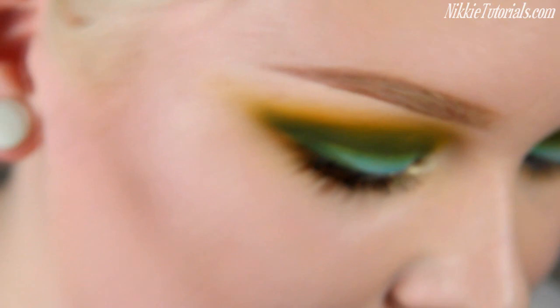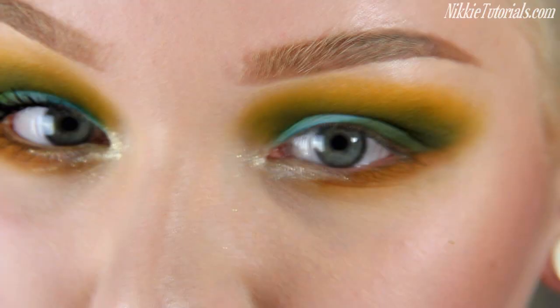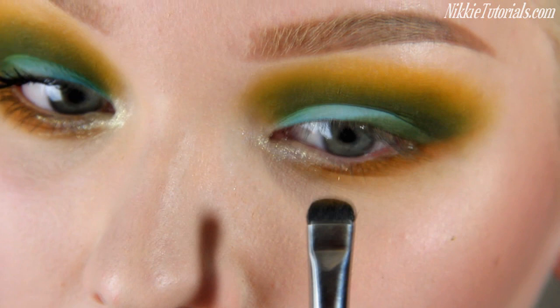Now I'm going to take this gorgeous Lorac 3D Liquid Luster — this is one of the most gorgeous products I own. I'm just going to take a brush and pop that as an inner corner glitter highlight. Then what I like to do to make the eyes look a little bit bigger is take the Outre — that warm ochre color — and go underneath the inner corner highlight, and that will make the eyes appear bigger.